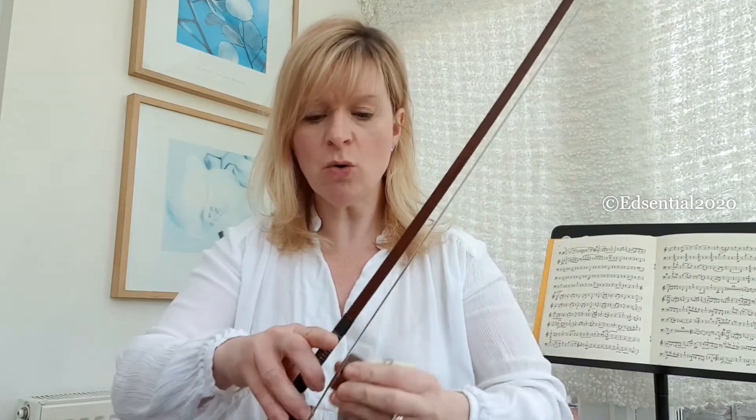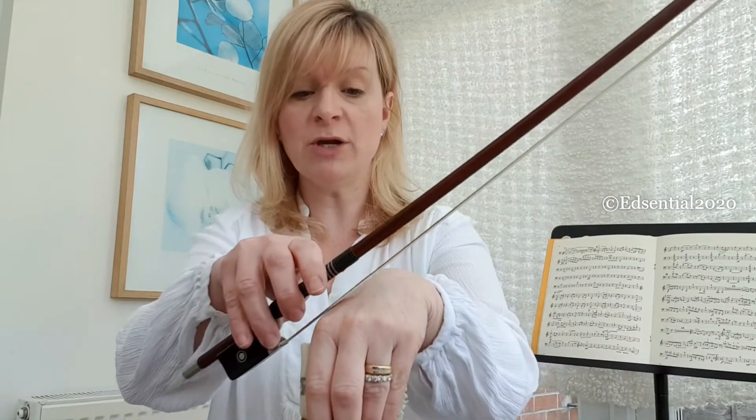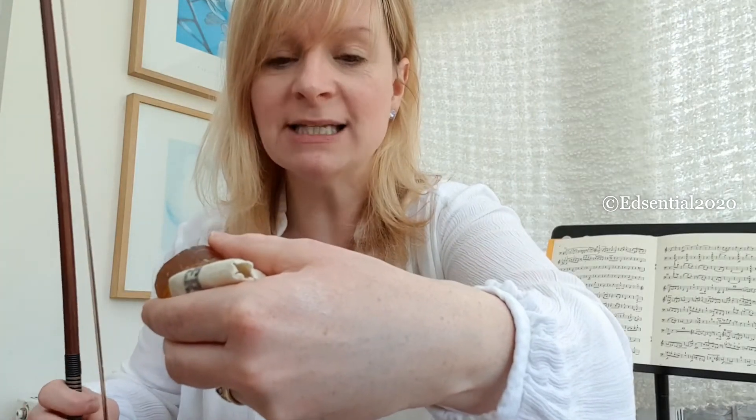You want to rosin all the way from the heel to the tip. You'll know when you've got enough rosin on your bow when you can draw it on the back of your hand and just make a little white dusty patch on your hand like that.